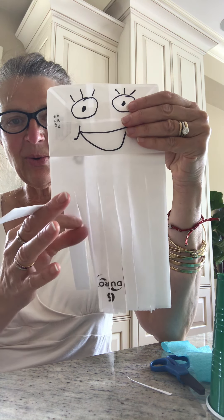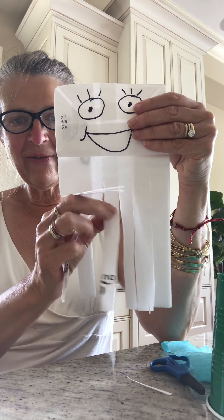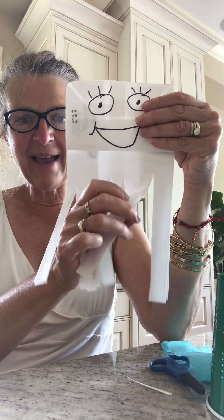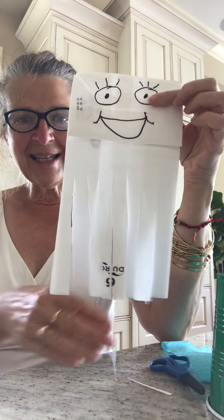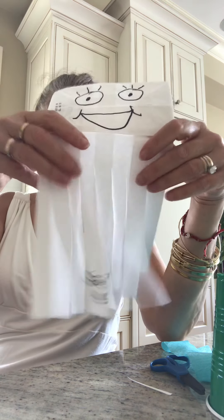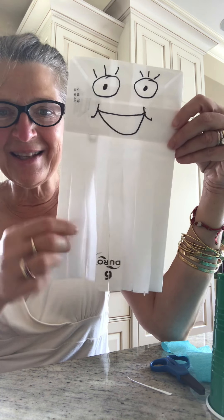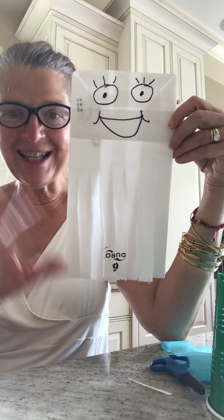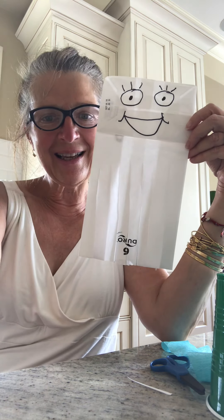Let's see what we have now. Shall we count them together? One, two, three, four, five, six, seven, eight. My octopus has eight legs. I love it! What do you think, friends? If you can make an octopus, send a picture to Mrs. Shea. Bye, friends!